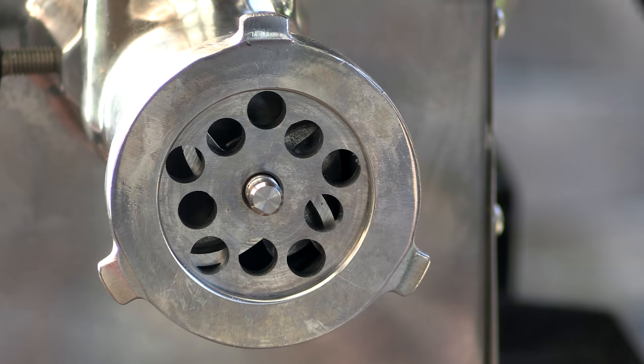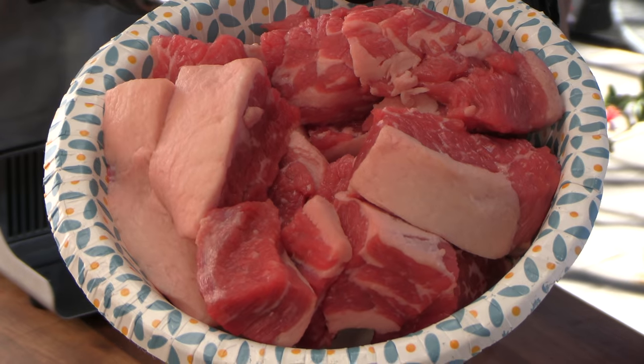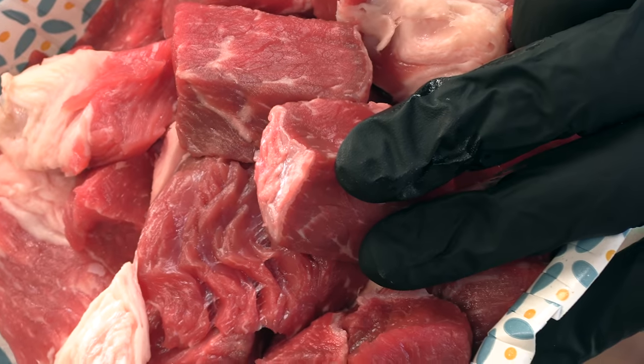We're going to go ahead and grind that beef now. For this grind, I'm using my chili grind plate — these are the big holes on that plate — and I just really personally enjoy that texture. We're grinding equal portions of chuck and brisket, making sure that I'm alternating, putting the brisket and the chuck in together, just to make sure it's really blended up in the grind. After we're done grinding all this meat, I'm going to run it through the grinder again — we're going to double grind this.